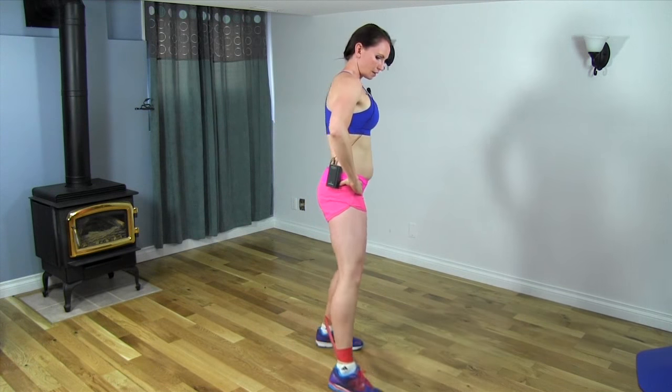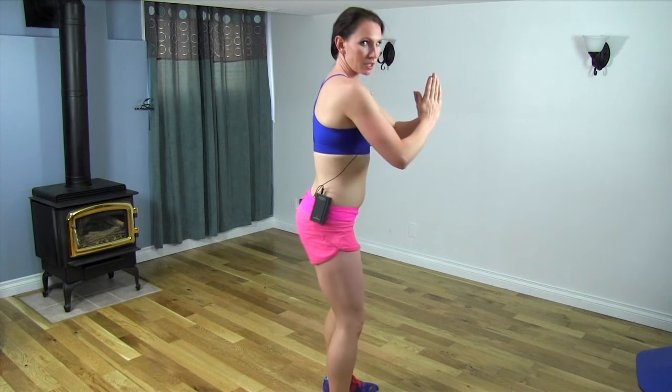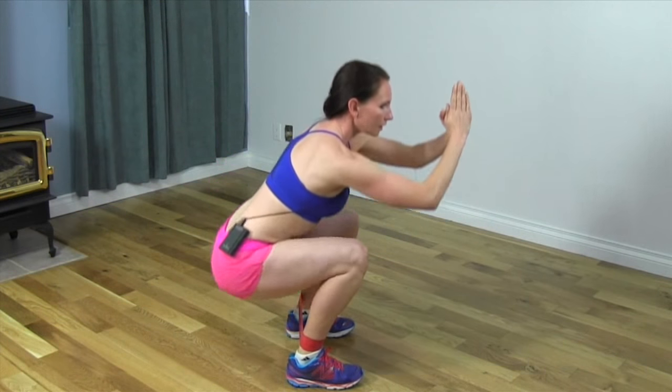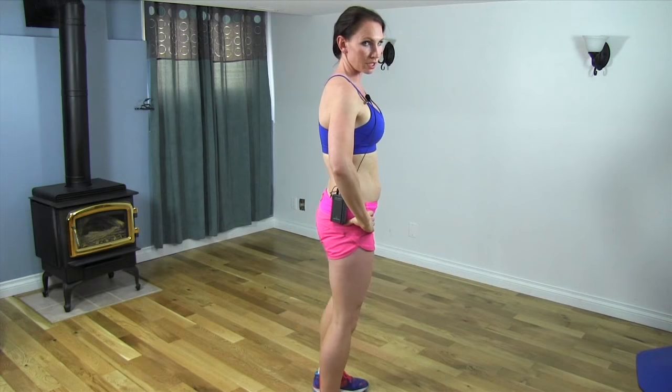Now I'm going to show you from the side so you can see the difference in the squats. We can do either a normal squat, which is just a seated squat, or a more advanced one where we get lower. Keep your weight in your heels for both — and then the more advanced version where we get a lot lower. Make sure you're still keeping the weight in your heels.